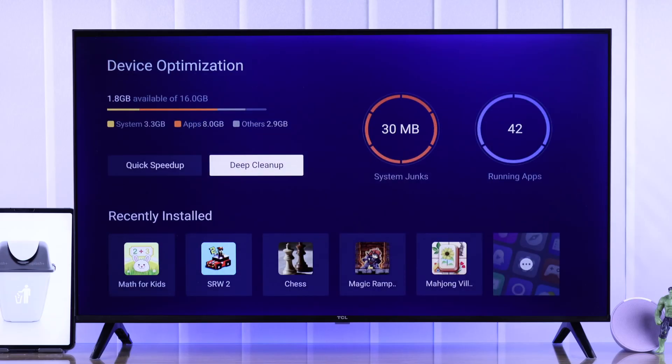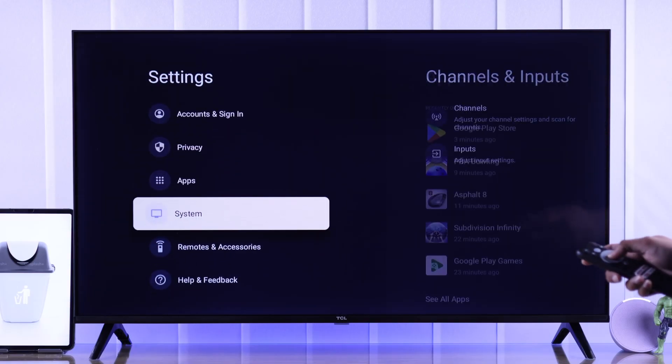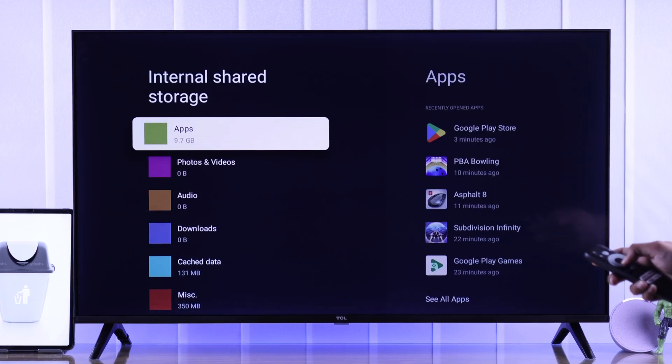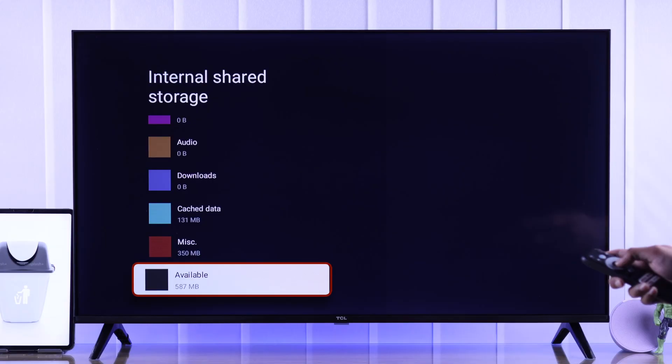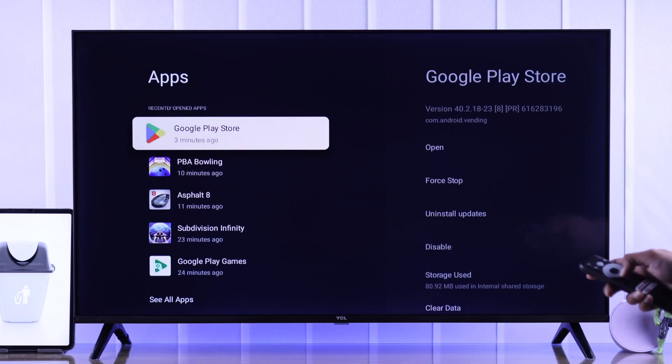Go to Settings, then go down to System and find Storage. Select Internal Shared Storage, and if you scroll all the way down you'll see the available storage — in our case it's running very low. To free up this storage, from here we need to go to Apps.